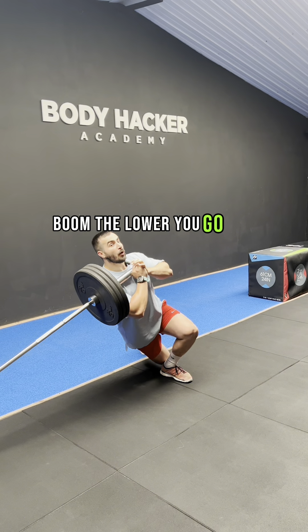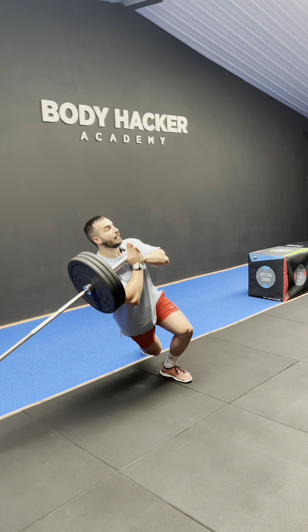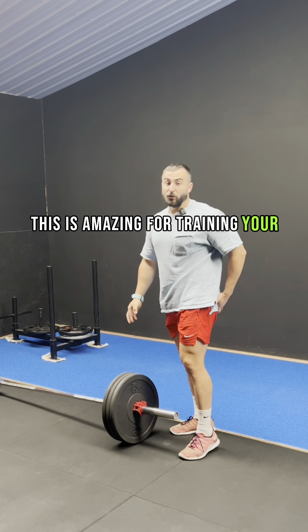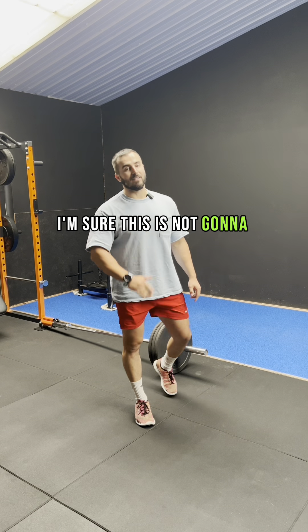The lower you go the better. Keep your back nice and straight and you've got this. This is amazing for training your glutes and your quads. Give it a go — I'm sure this is not going to disappoint.